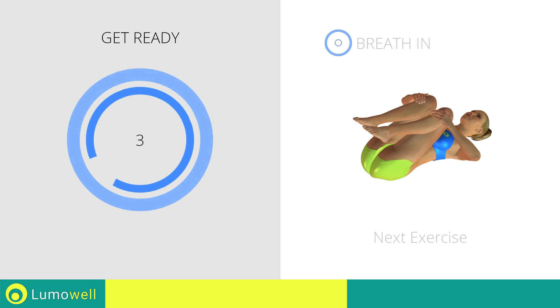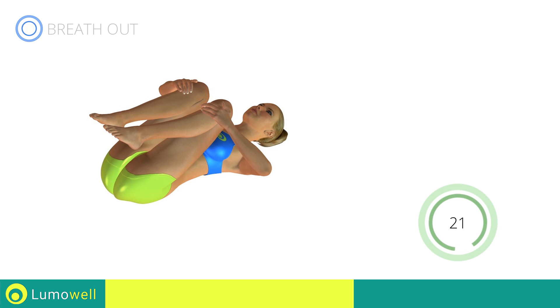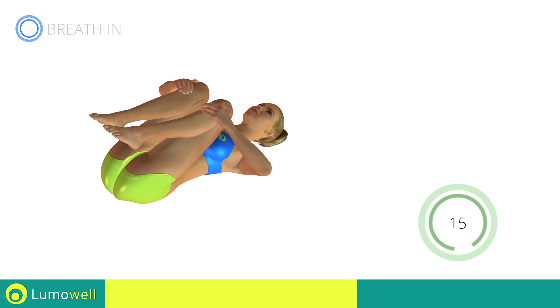Next exercise: spine stretching. Go! Make sure not to lift the lower back during the entire exercise. Stop!